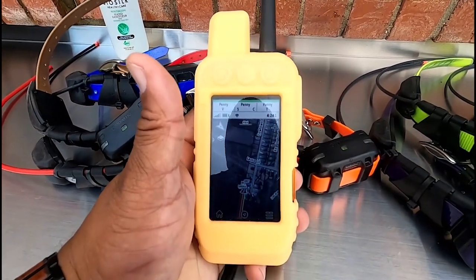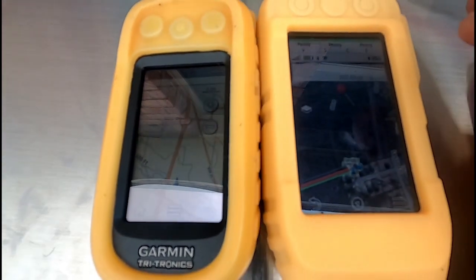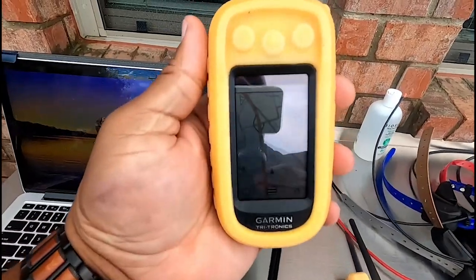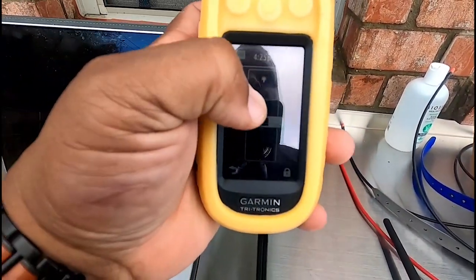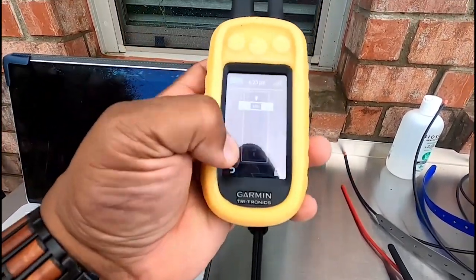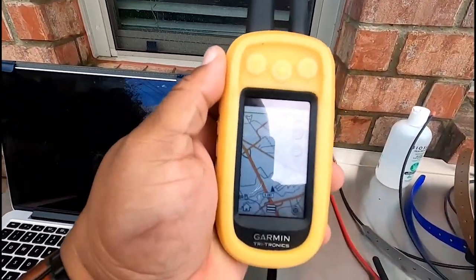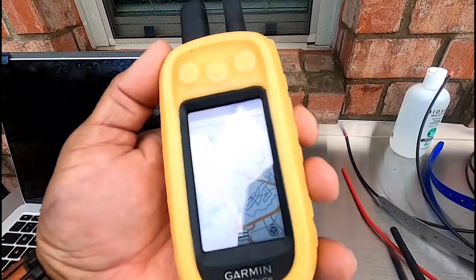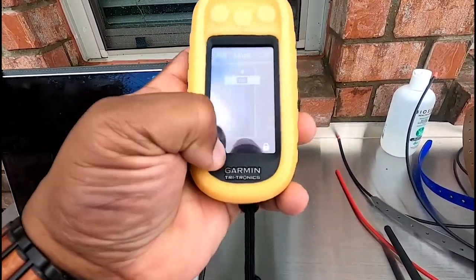You can hear the tone is active — you know the collar is actually talking to your handheld. That's how the mapping system works. One noticeable difference with the Alpha 200 versus the Alpha 100: you may notice it seems dim and wonder why. But if you just tap the power button once, it gives you your brightness control — you can bring it up to 100%. It was on 50%. I learned this the hard way and had to call somebody to figure it out.